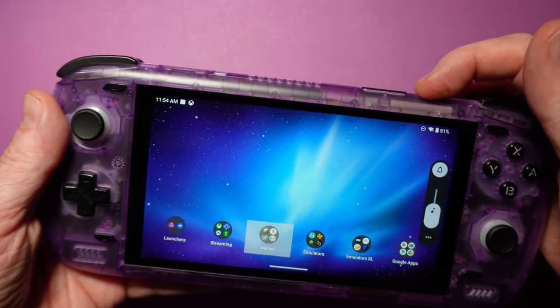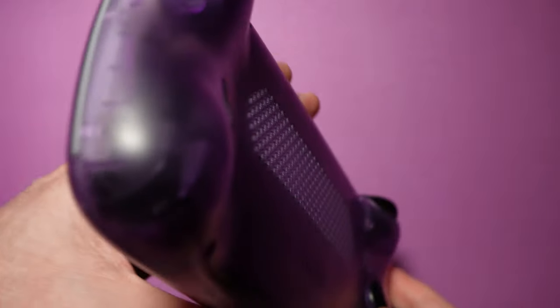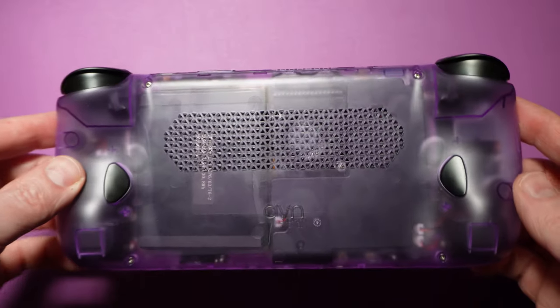We picked up the translucent purple model, and everything about it looks great. Overall, the design decisions here are excellent, and they've addressed everything we were critical of with the original Odin.